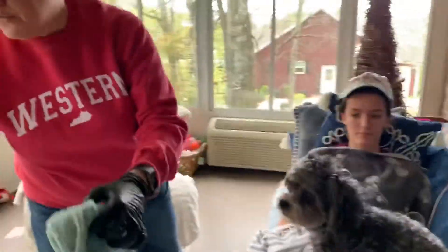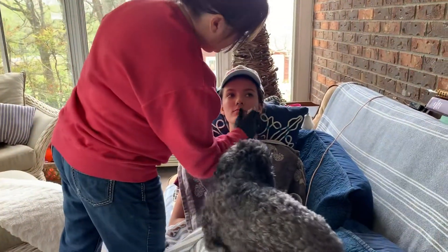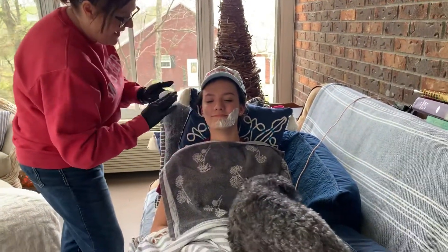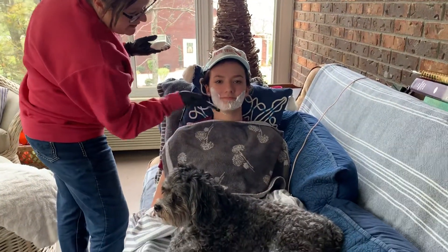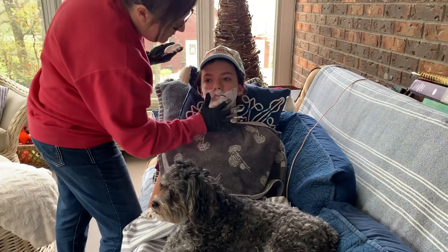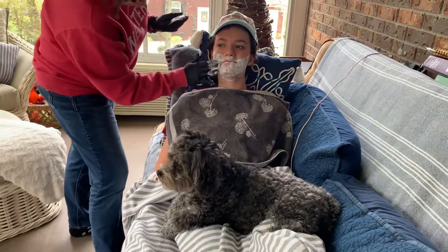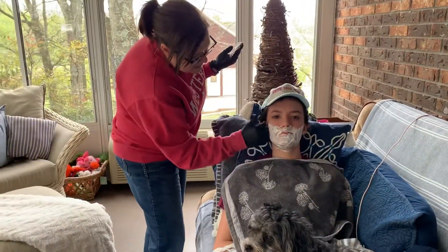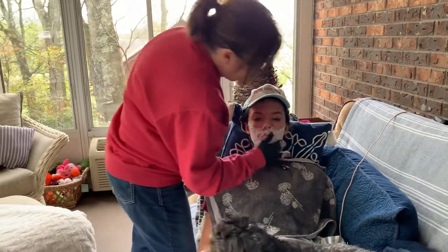You'll soften the resident's facial hair that way. The next thing you're going to do is get a small amount of shaving cream and apply that. Sometimes it gets around their mouth, but that's okay — these men have been shaving for years. The shaving cream softens their hair growth and makes it easy to shave. You would never want to dry shave a resident, as that can cause bumps.